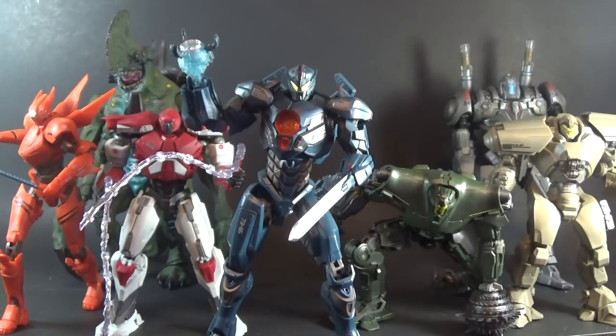Today on Outside the Box Reviews, I want to talk about the new Bandai Tamashi Nations Robot Spirits, or Robot Damashi, Pacific Rim Uprising figures.